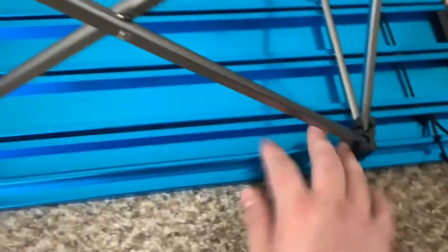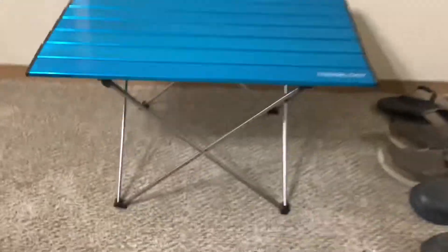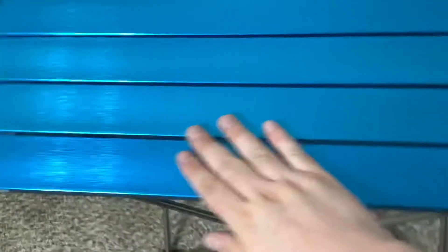Let's flip it over and take a look. There's the underside — it does hook in right here, a little bar on each side into a groove. Pretty simple. It's an outdoor camping table. And here's the top view — it is brushed aluminum. It does have shrink wrap on every single panel that you've got to peel off.